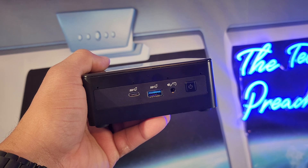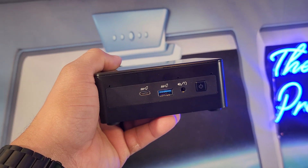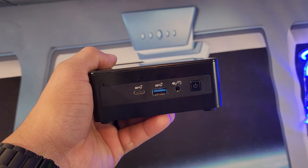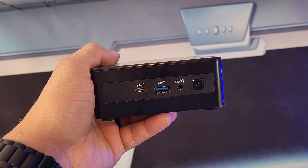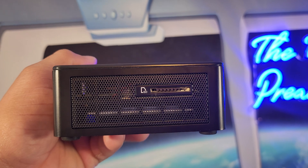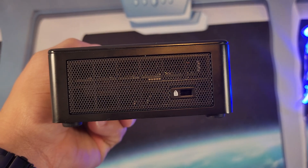On the front there's a USB Type-C port, a USB 2.5 port, a headphone jack, and a power button. On the side there's an SD card slot, and on the other side you have an anti-theft key locking slot.